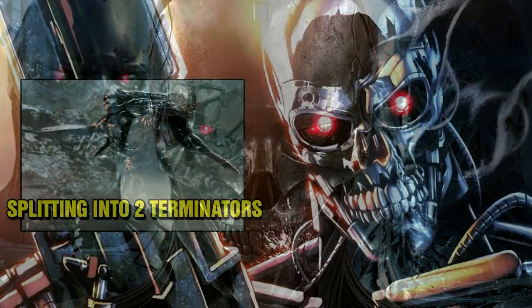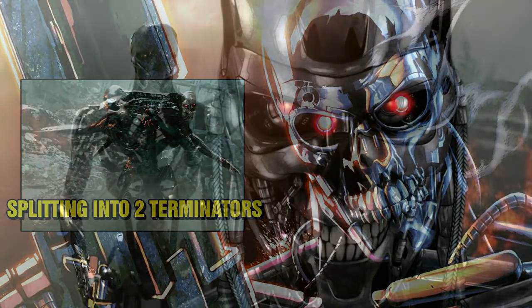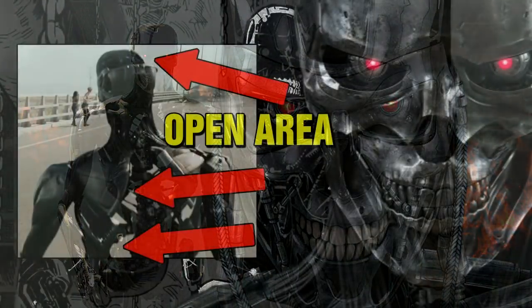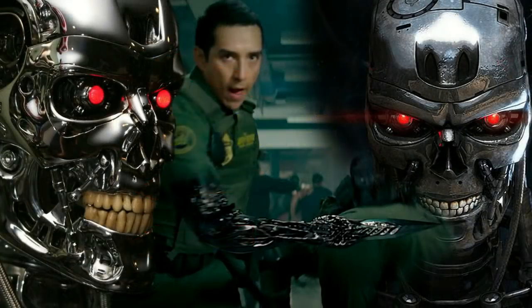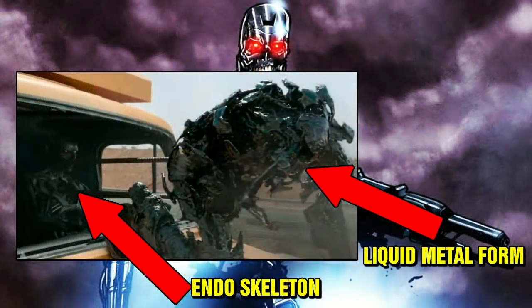Let's look at the Rev-9. It's not only one Terminator, but two of them combined — though it can separate into two distinct units. The endoskeleton is more durable and more agile than previous models, and its body has many open areas or gaps. Since there is more mass of liquid metal, it fills those holes to even out when merging and forming a human appearance. The liquid metal portion can form bladed weapons, just like the T-1000, and as it separates from the endoskeleton, it can descend on a target from different angles.